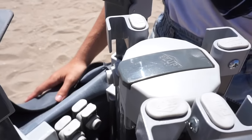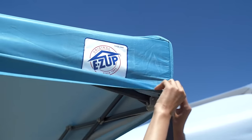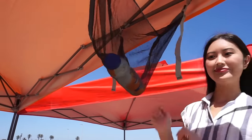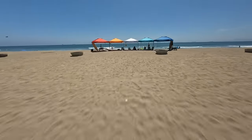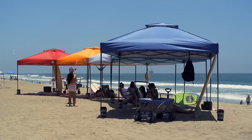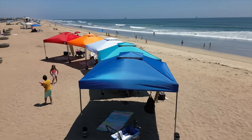Summer beach days are made better with the EasyUp Patriot Shelter, featuring quick and convenient set up and convenient accessories. Available in a variety of colors and vented top options, EasyUp Shelters make every beach day a great day.